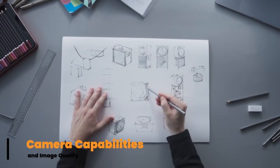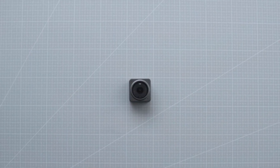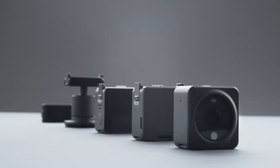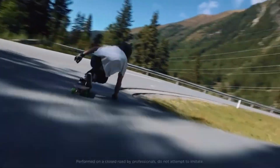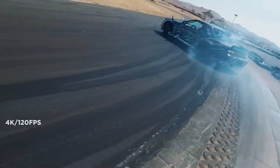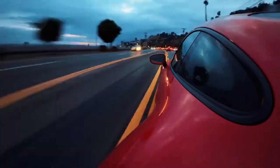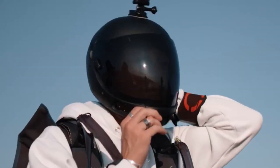Camera capabilities and image quality. While the Osmo Nano relies on your smartphone's camera for imaging, it enhances it dramatically with DJI stabilization and AI-powered features. Compatible with most iOS and Android devices, it supports high-resolution video up to 4K at 60 frames per second when paired with capable smartphones. What sets the Osmo Nano apart is its intelligent image optimization software, which automatically adjusts color, brightness, and sharpness depending on your environment. Whether you're in bright daylight or low-light conditions, the footage looks crisp, vibrant, and cinematic.